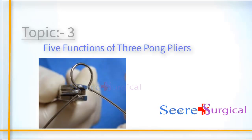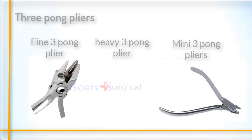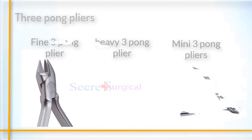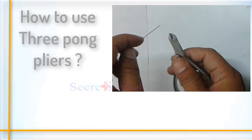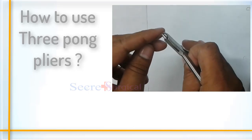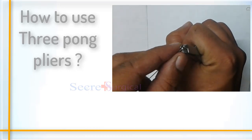There are five functions of three-prong pliers. There are three types: heavy three-prong pliers, mini three-prong pliers, and fine three-prong pliers, used according to the diameter of wire or procedure. Just put the wire into the wire jaws and press until the required shape is formed.